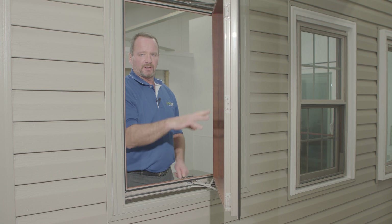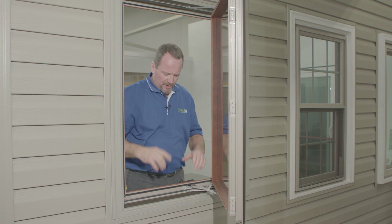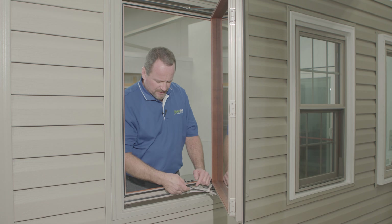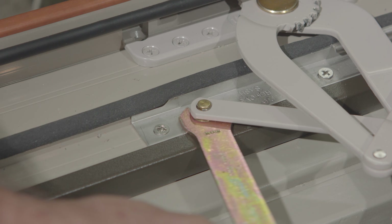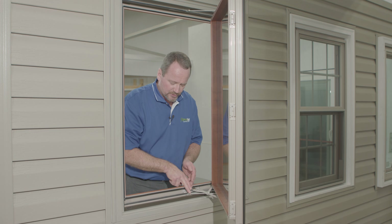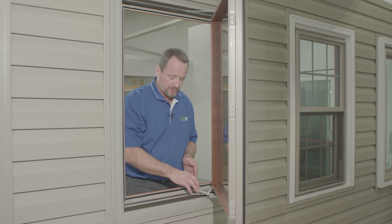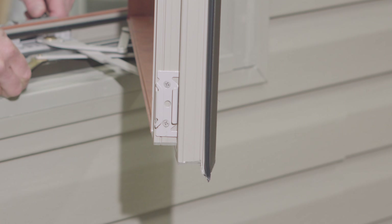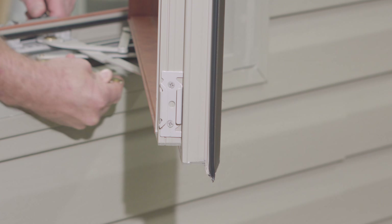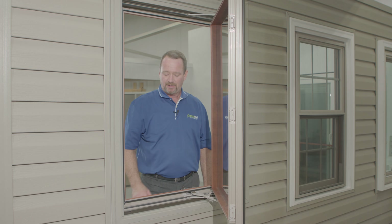If there is an issue with sash alignment — sometimes you can have a slightly different shape in the sash, but usually they're very close — you do have cam studs here that you can adjust using a cam stud wrench. You can put it in there, or pop it off and use a vice grip to turn it. That moves the cam stud a little to the left or right, and with the stabilizer bar attached both at the bottom and at the top, that will adjust the sash within the frame slightly as needed. Once you have that adjusted, you should be good to go.